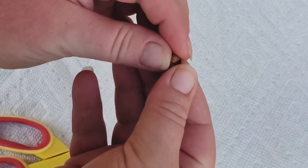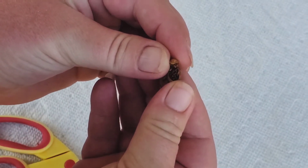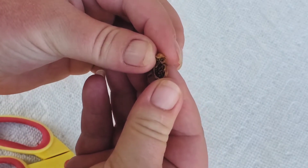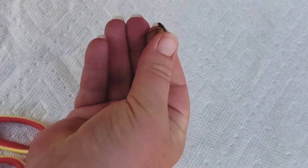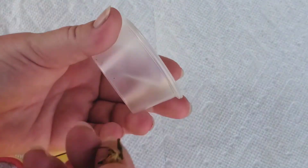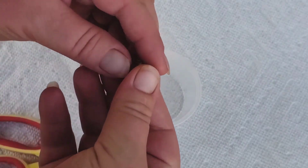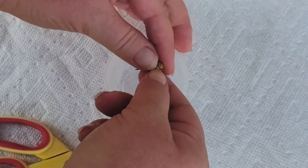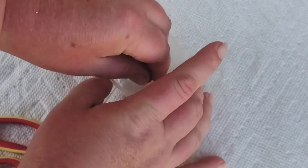And if we open this up, you can see there's just dozens of little seeds in there. Let me get my cup so we can pour these in there. I've got some little cups here that I usually label, but I just haven't labeled this one yet. But if we just open this up, we can pour that out.